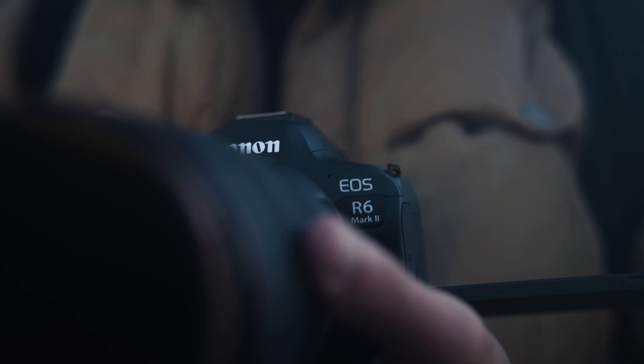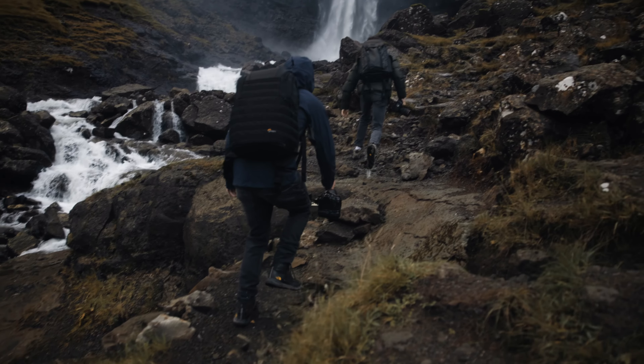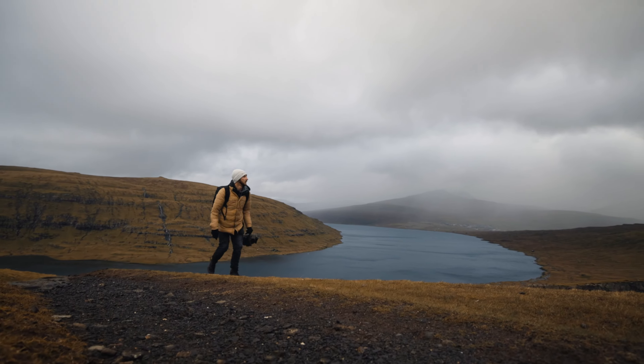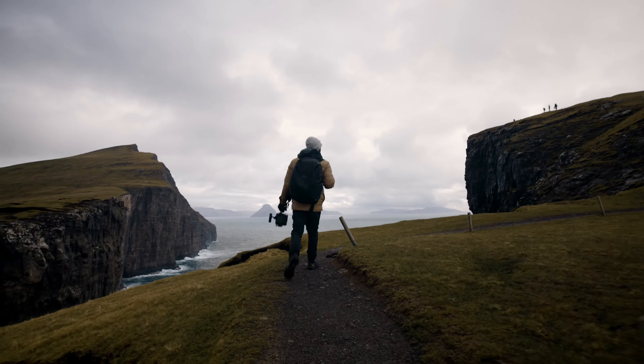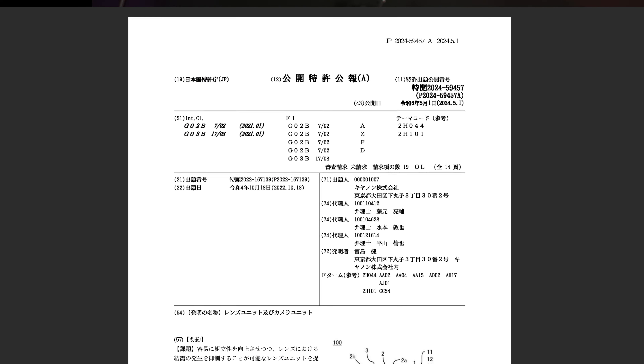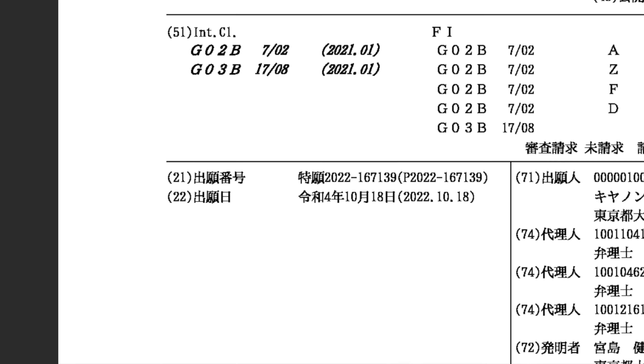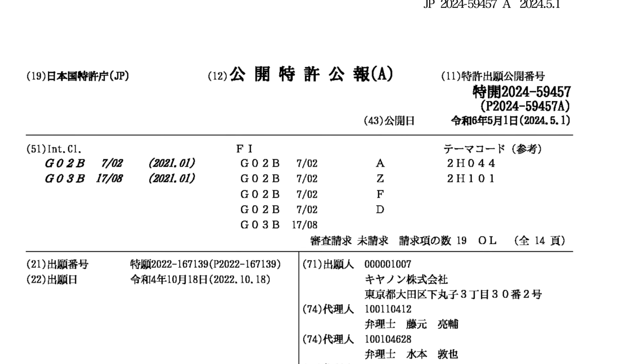If you've been waiting for steep discounts on the Canon EOS R6 Mark II and the Nikon Z8, stick around — we've got some amazing deals right after we cover the patent information. Let's take a look at Canon patent filing JP 2024-059457, filed on October 18th, 2022, and published May 1st, 2025.